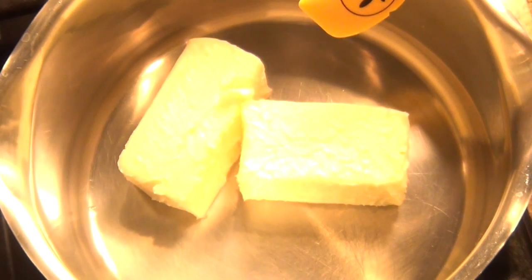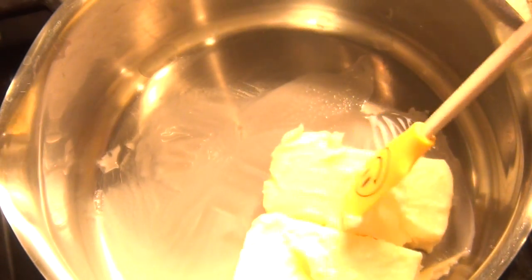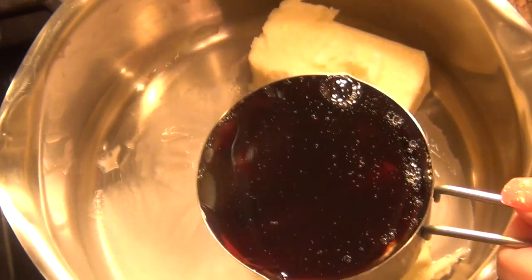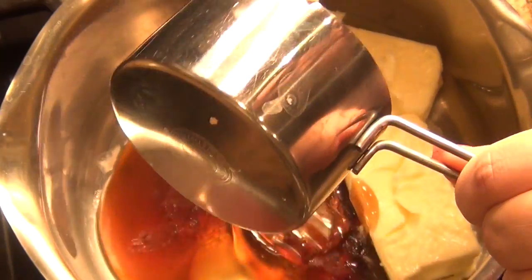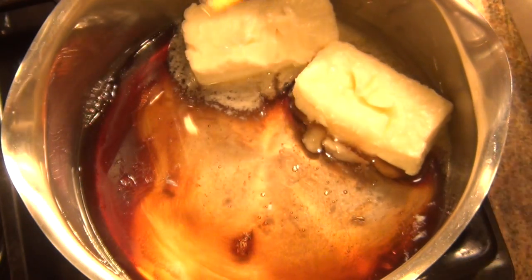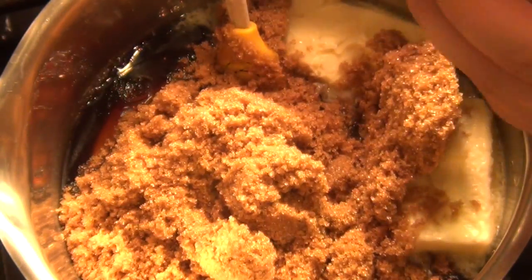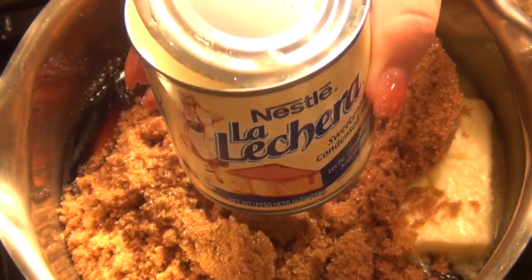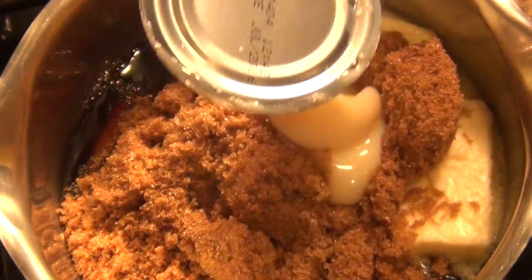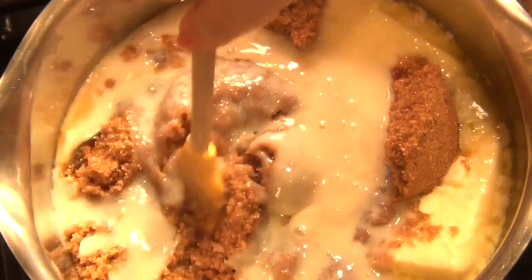I'm going to be using a stainless steel pot, but if this is your first time, definitely stick with a non-stick so nothing sticks to it. I'm pretty experienced with this recipe. I'm going to use my stainless steel: one cup of butter, one cup of light corn syrup — I did half a cup of light and half a cup of dark. Then I'm going to take two cups of light brown sugar, the organic one, and one can of condensed sweetened milk. I really love this brand, La Lechera — it just has a really delicious flavor to it. We're going to pour all of that in and let it heat up.